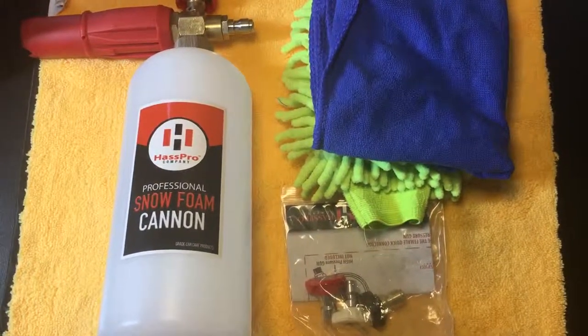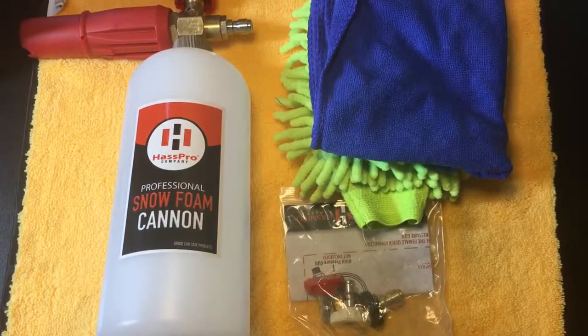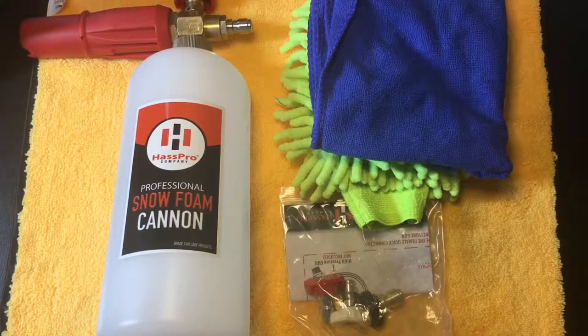Hey guys, welcome back to the channel. Up next we're reviewing a professional snow foam cannon by Hoss Pro. I got this off Amazon — they run about thirty dollars, but they had a Father's Day promotion with 50% off, so I got it for about 15 bucks. It also came with a couple of nozzles, a cleaning cloth, and a wash mitt, so I figured for 15 bucks you couldn't beat that.